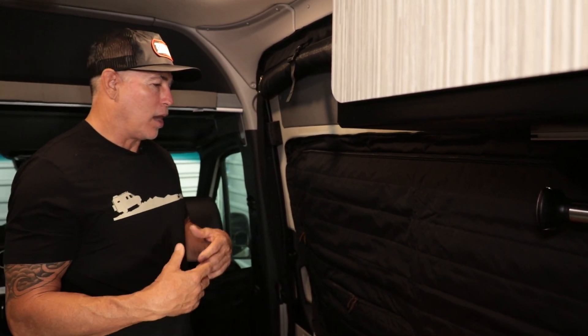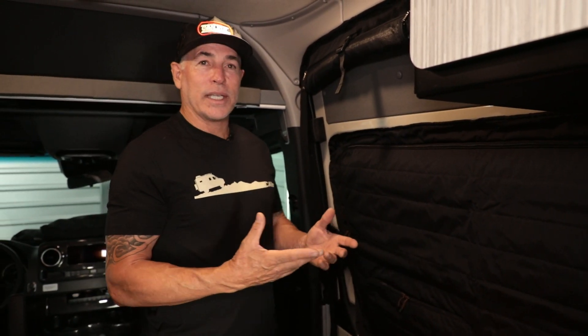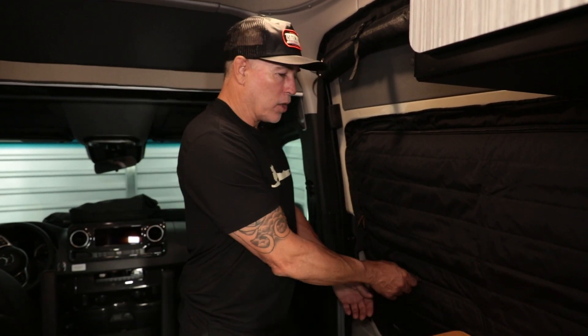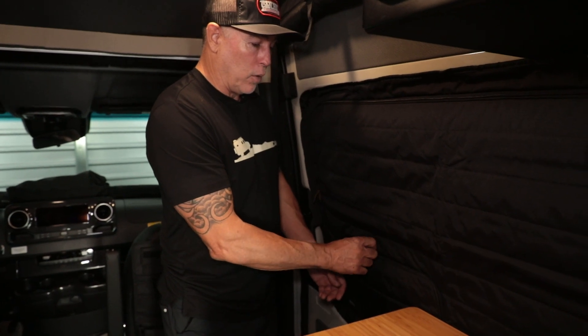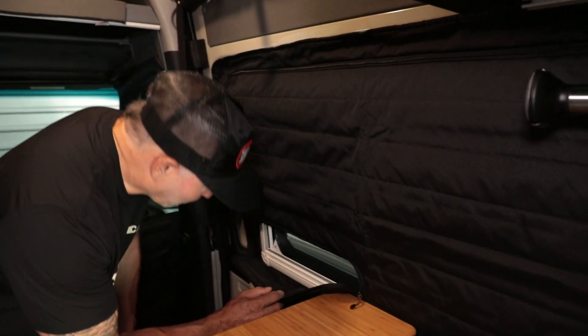Since then, we are in the Rebel business and we've had a lot of Rebel customers say they don't care about the vent — they just want this cover because it adds extra insulation to their van. So we've been selling tons of these. At the end of the day, you can unzip it if you really want to peek outside or something — that could be very useful too.